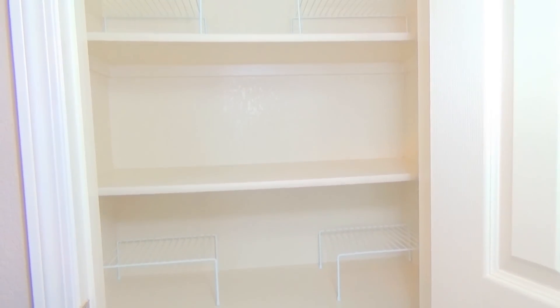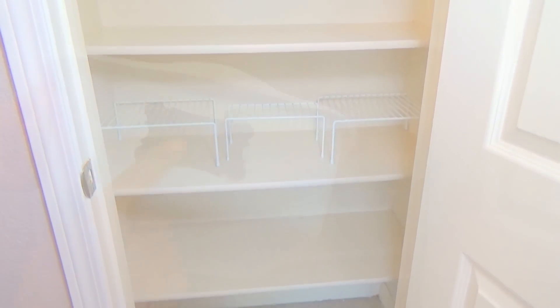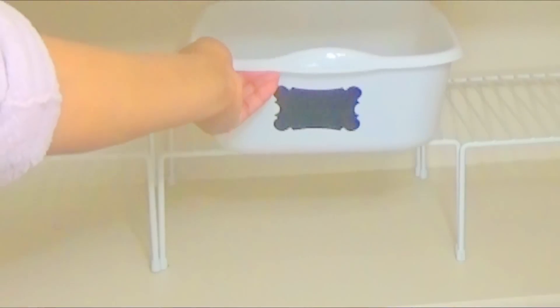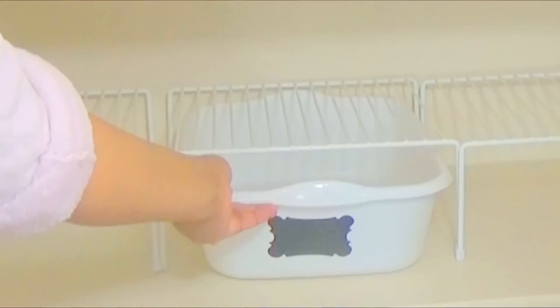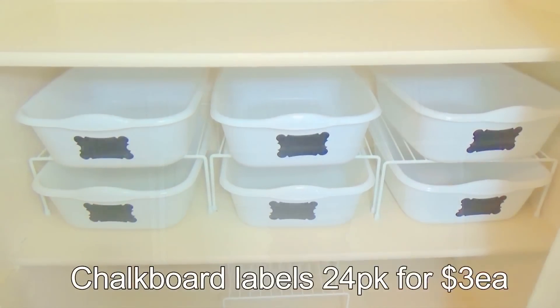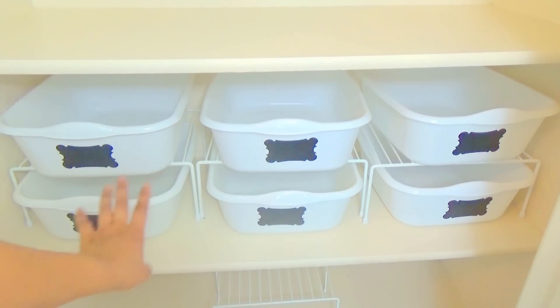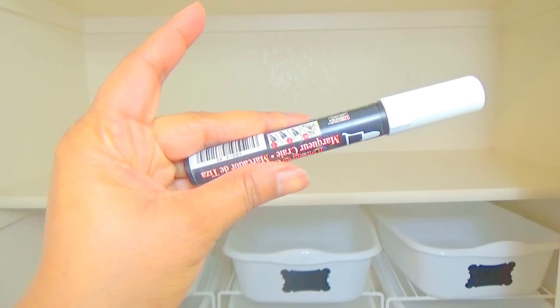I'm going to be using the dish pans underneath as drawers. They're super cool because you can just throw your food in there once you take them out of the original packaging — it's very quick, easy, and easily accessible. They work perfectly with the size of the wire shelves. The Dollar Tree has these kinds of shelves too, but not on a regular basis; for sure you'll find them at Walmart. To label them, I'm using chalkboard labels — a 24-pack from Walmart, two packs — and a chalkboard marker to write everything out.